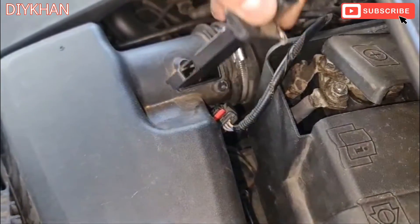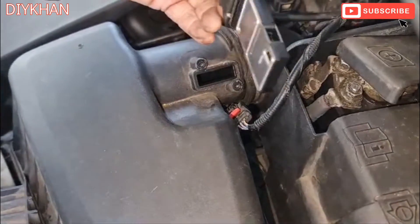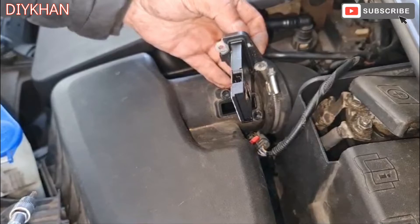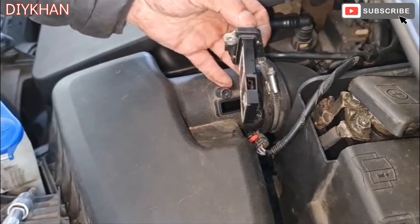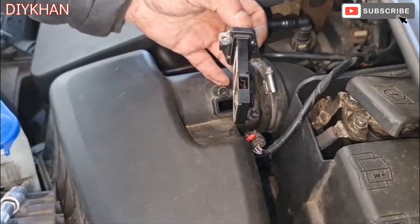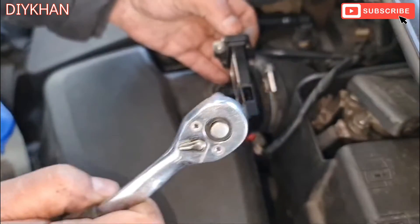That is the mass airflow sensor nicely pulled out of this Ford S-Max. We're just going to use a mass airflow cleaner to clean the components inside here.